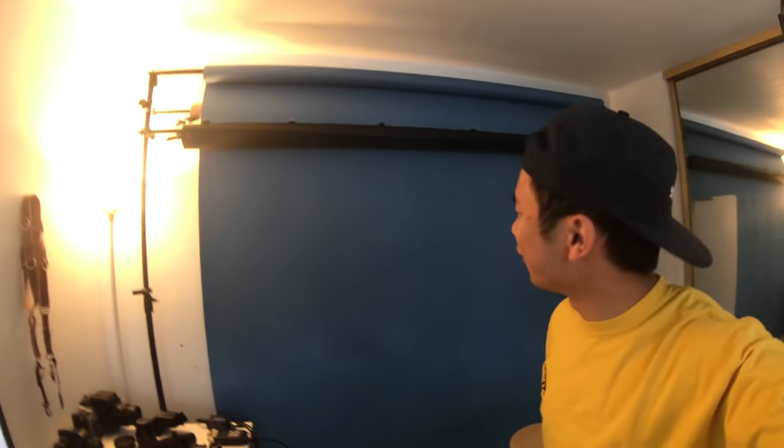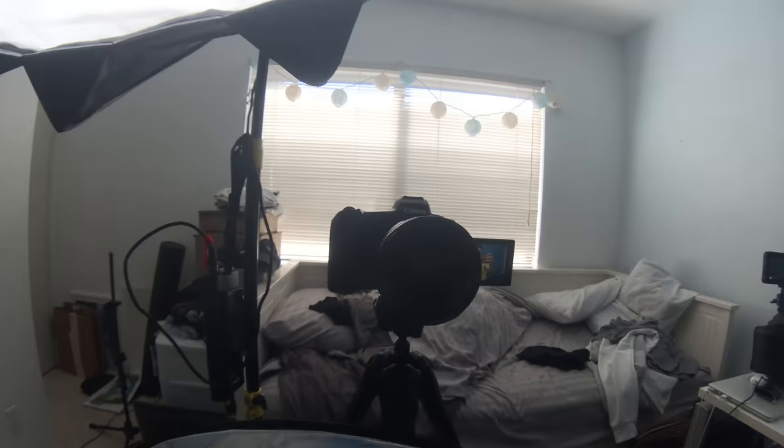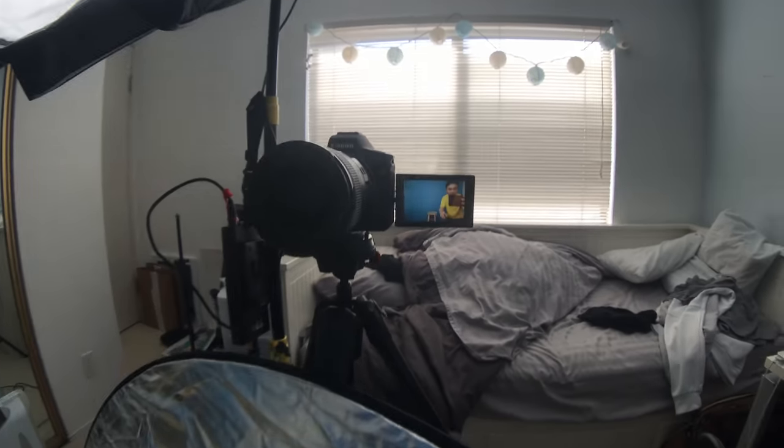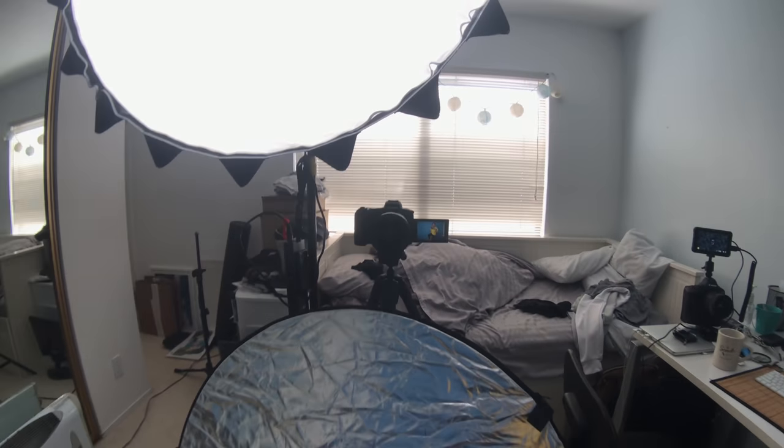There's the blue background you've never seen before. I ended up putting the light dome right above the camera, which is pretty cool — you can see me in the reflection. We're going to shoot this, throw on some yellow clothes, and make this a very colorful thing. Round two, let's go!